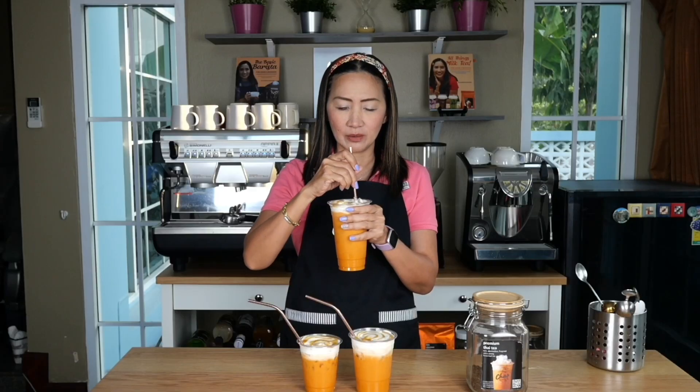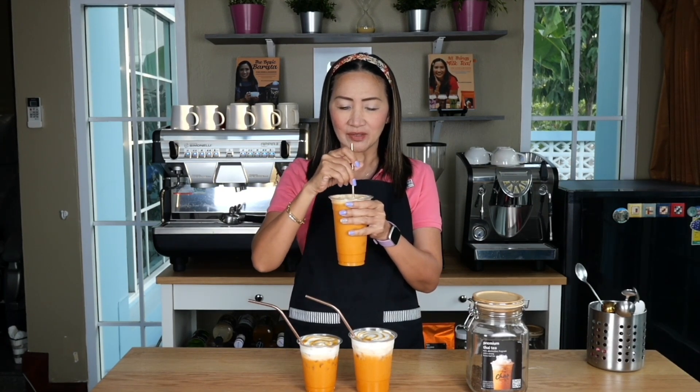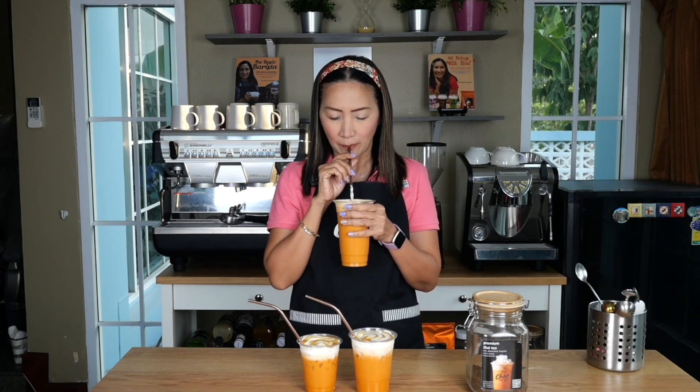It actually combines very well with Thai milk tea, so this is something you should try — or give as a special treat, maybe as a flavor of the month if you are offering Thai milk tea in your shops. And it is tasting good — perfect! If you have any questions about these recipes, let me know in the comments below. Don't forget to click the subscribe button. If you haven't yet gotten a copy of my book All Things Milk Tea, you will find the recipes there along with over 500 other delicious and easy-to-make recipes. Check out the description box below for details on how to order. Stay safe, take care, thank you for watching — ciao for now!